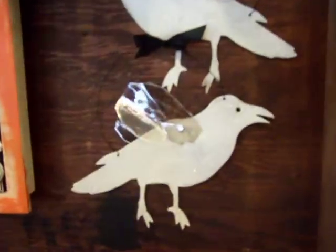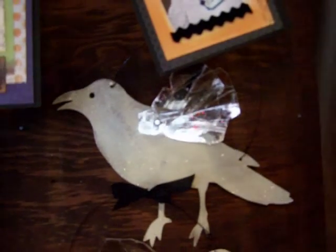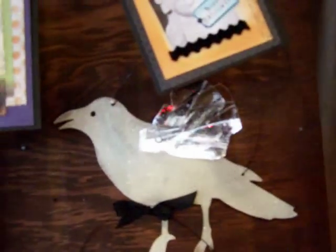Let's talk for a minute about the enchanted ravens. What I think is fun about them is the way the mica is crunched, and it makes it look like they're actually flying.